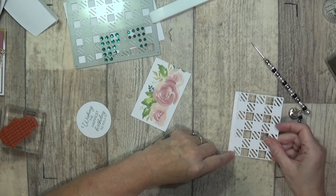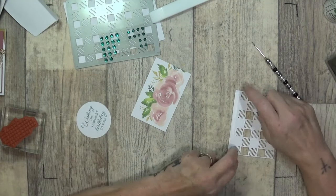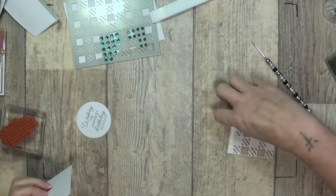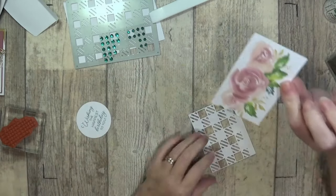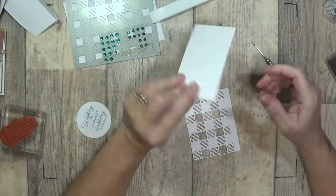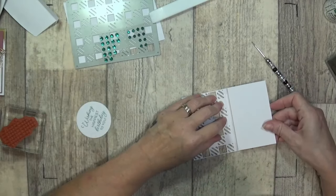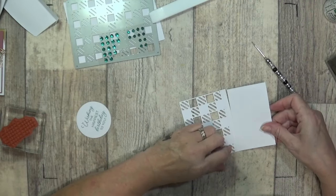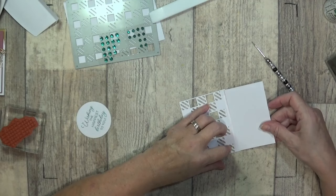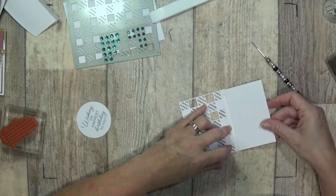I've added the grid paper upside down because it's obviously sticky, and I'm going to turn it round now and add my floral piece. I'm going to have the leaves sticking up at the top. This piece is slightly smaller than my other piece.